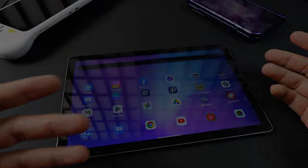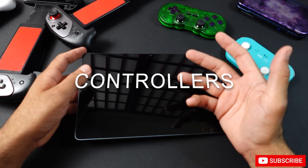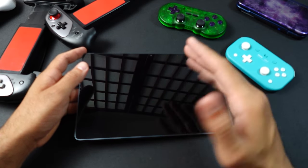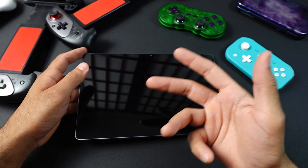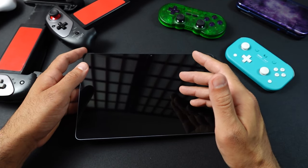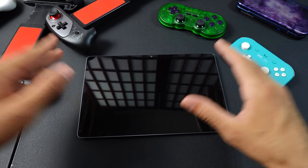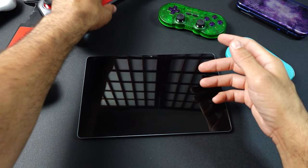Now let's talk about controls. Touchscreen controls aren't always terrible — if you're playing on a tablet, quite a few games are completely playable with the touchscreen, especially RPGs or anything that doesn't require fast inputs. That said, let's talk about some controller options.